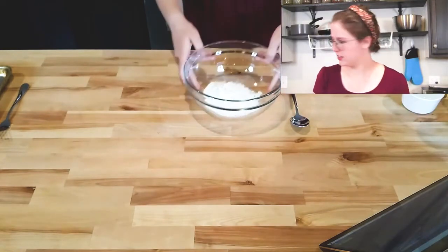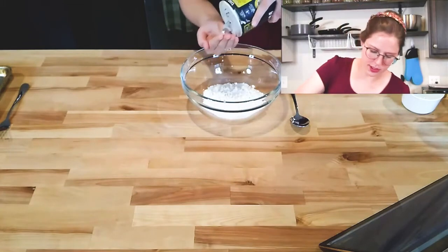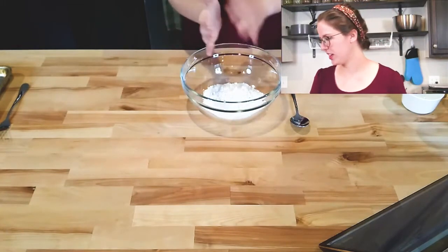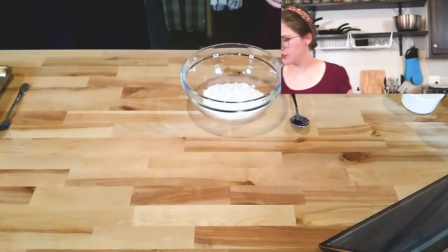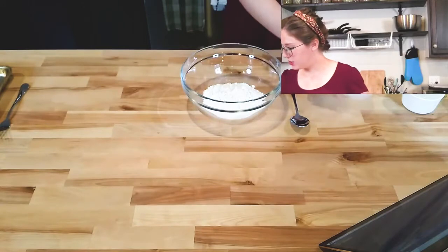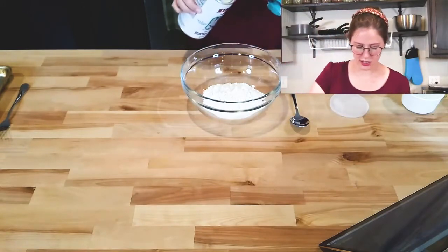After you've added the flour to the bowl, you can add a quarter teaspoon of salt — I like to eyeball it — and then I'm going to be adding a generous half tablespoon of baking powder.